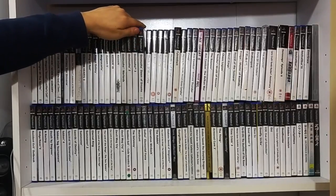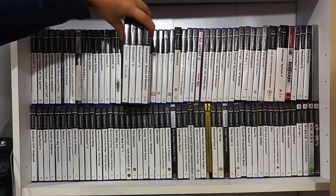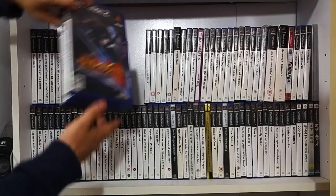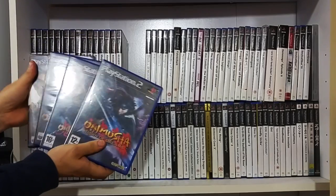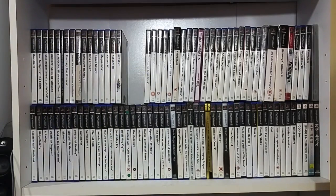The Onimusha series - I own the entire series but I've yet to complete them all. I really do think Capcom need to get on releasing this in an HD collection, because I think if they do that, it will sell like hotcakes.